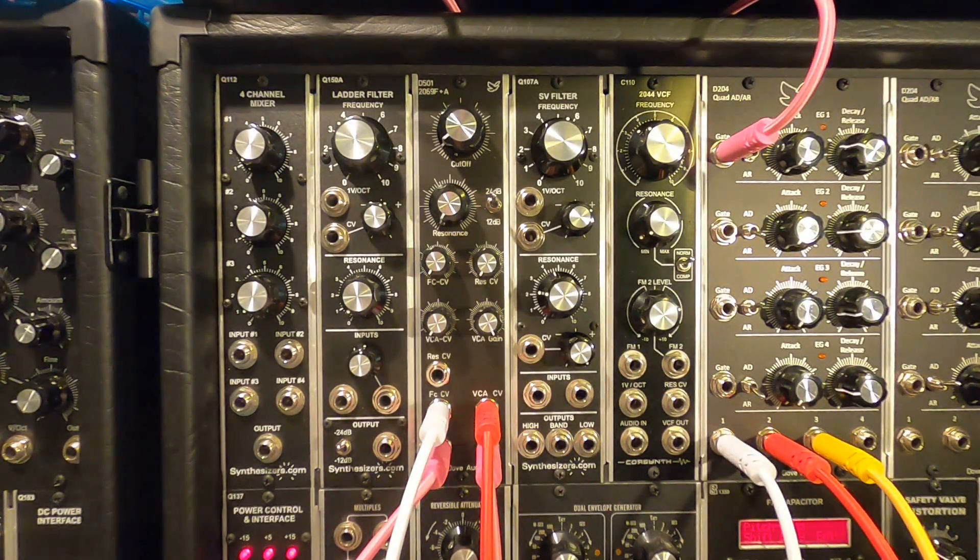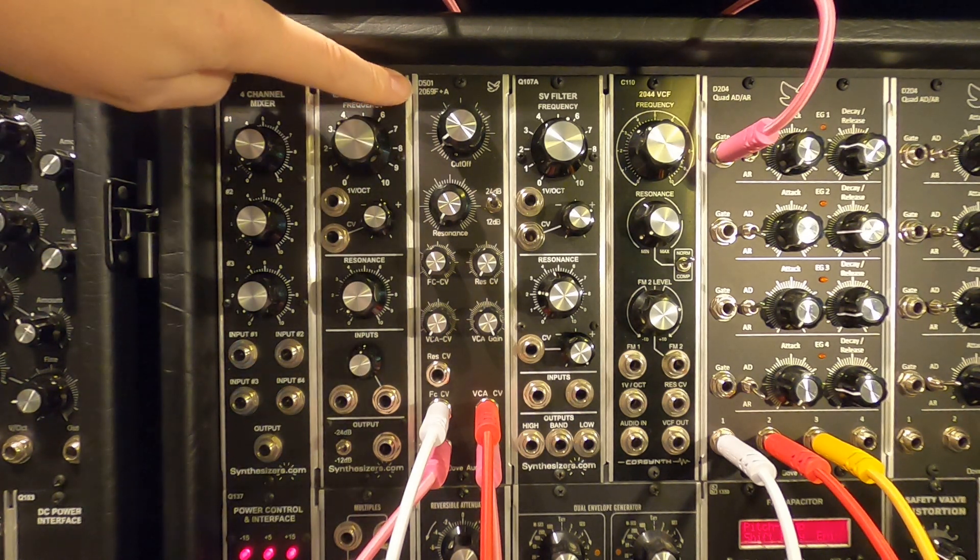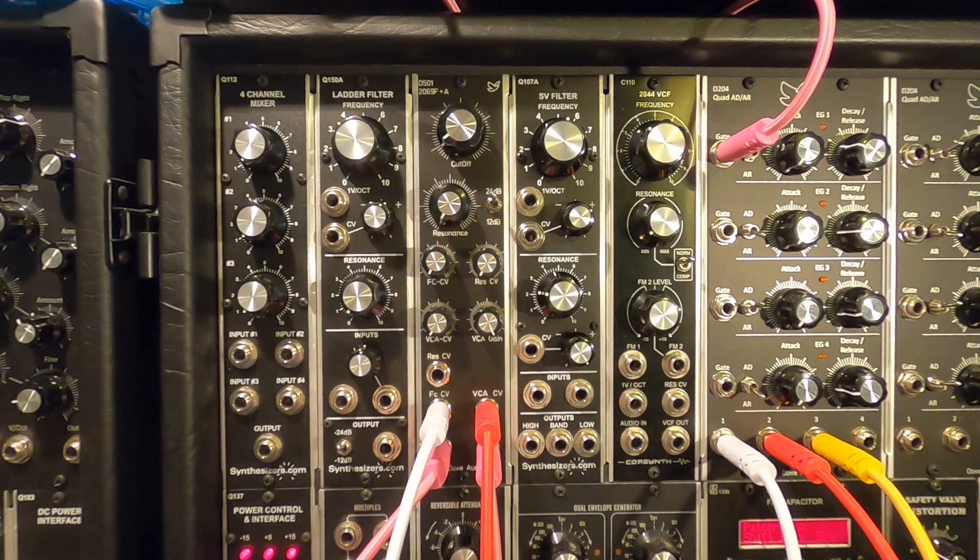Hi, it's Paula here from Dove Audio, and I'm here today to talk a little bit about the new VCF module — the D501. It's based on the Korg NJM 2069. Now it's not actually a clone of that; it is actually a chip-based design using new old stock that I managed to find on eBay. Luckily, they're all working — genuine chips, not fake chips, which is really good.